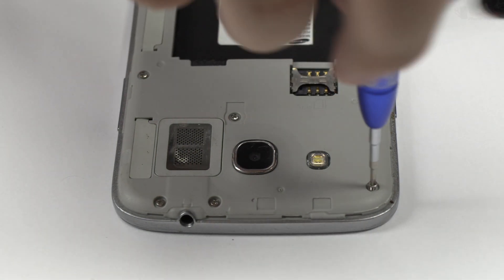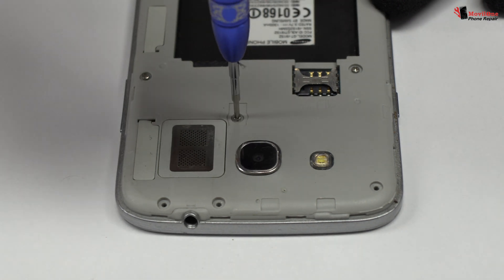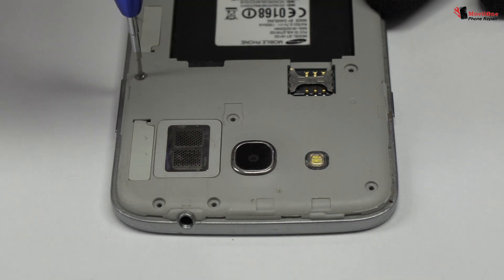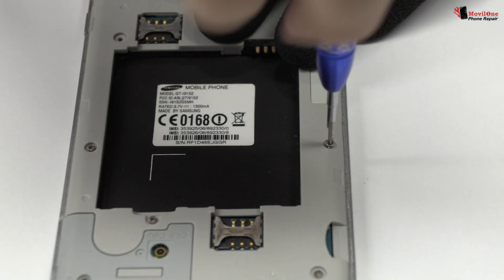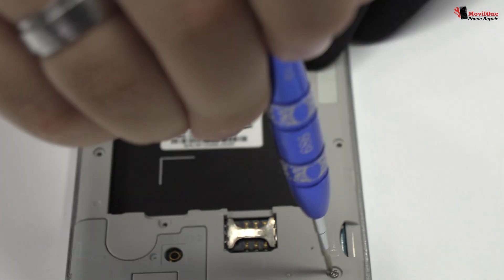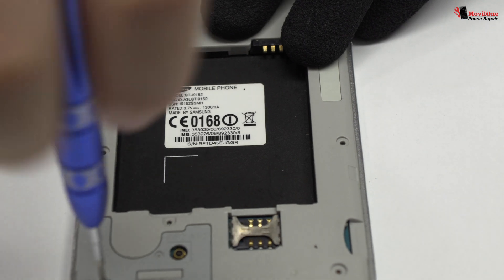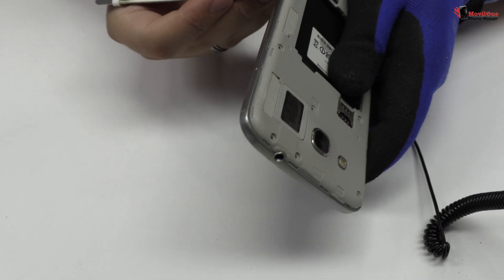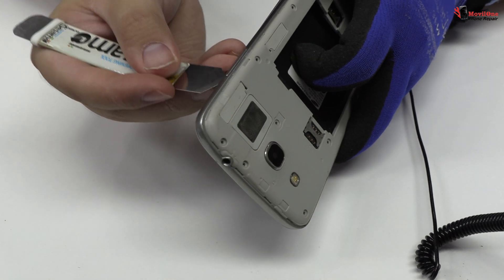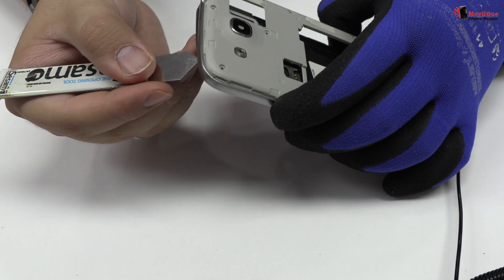We release the screws of the middle frame. For that we use a Phillips screwdriver. Very carefully we are going to remove the middle frame.